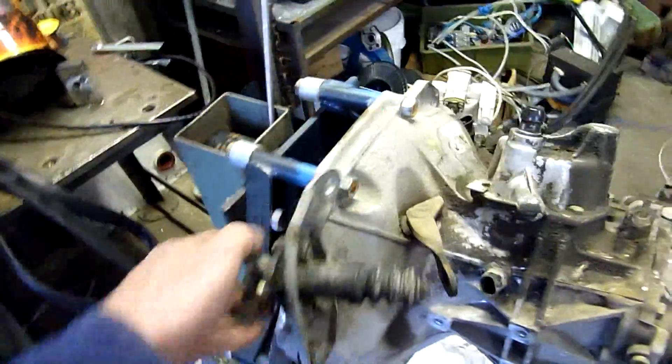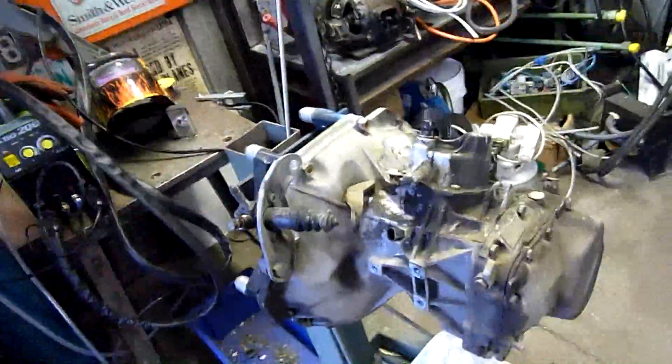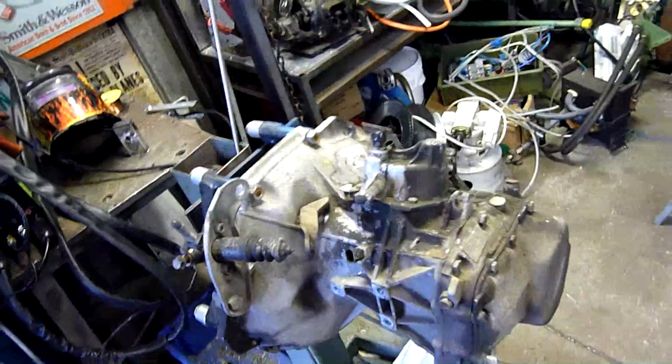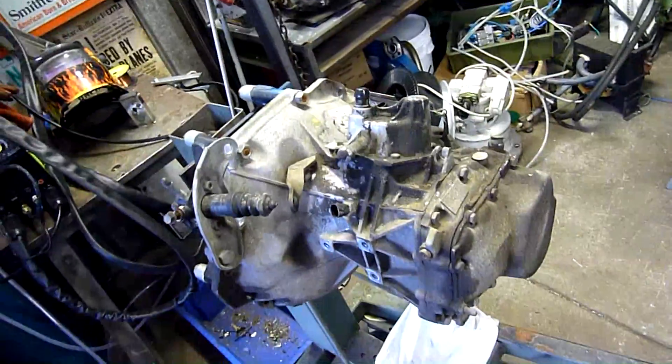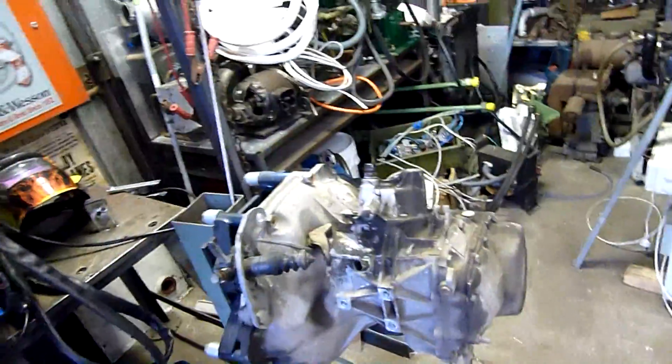So far I still have the clutch slave cylinder - the hydraulic cylinder - still attached. That operates the clutch lever and pushes the throwout bearing out when you depress the clutch lever. The throwout bearing pushes out, pushes the clutch out of engagement, and the transmission can free spin regardless of the engine RPM. It's not completely engaged - it might be slightly touching, but it's not engaged to the engine.